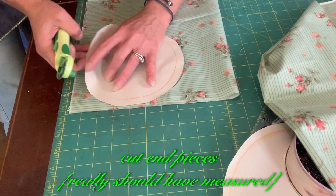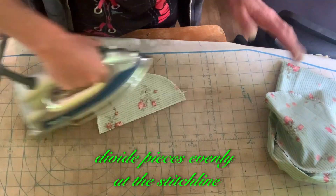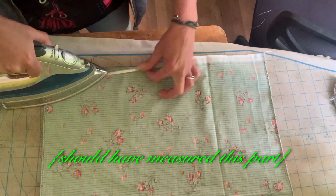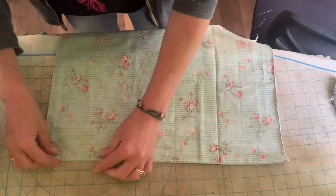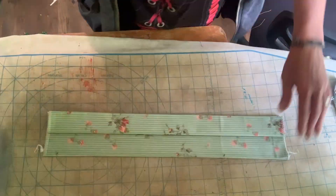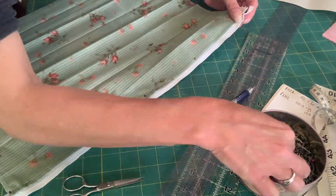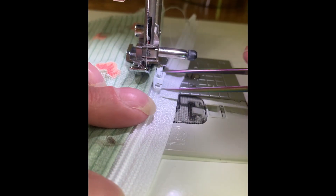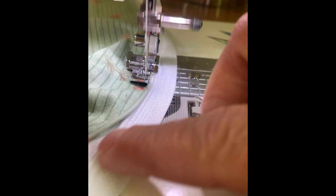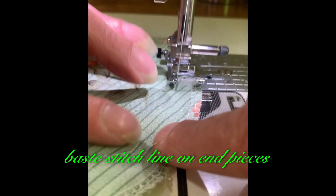Cut end pieces — really should have measured. Divide pieces evenly at the stitch line — should have measured this part. Install zipper. Baste stitch line on end pieces.